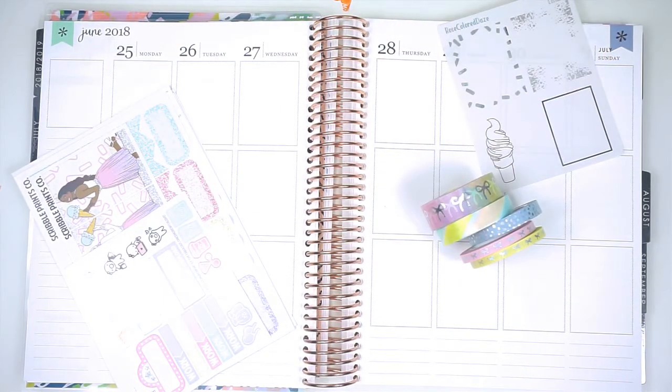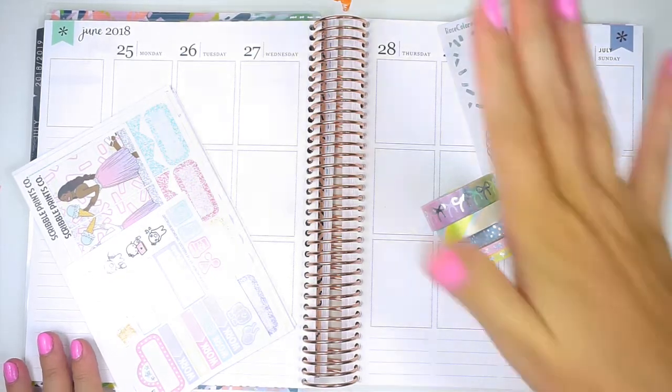Hey everyone, it's Lindsay from My Crafty Plans. I am super excited for today. I will be planning the week of June 25th in my brand new planner. My first plan with me in this vertical. I'm so excited.